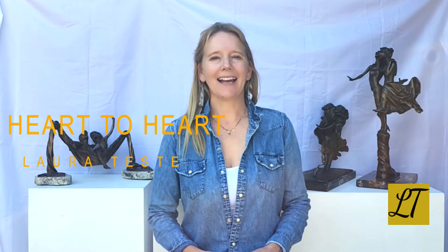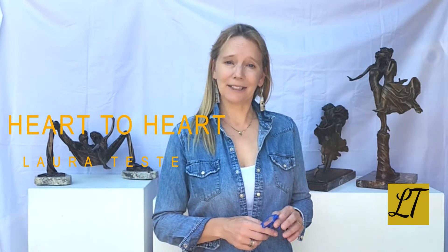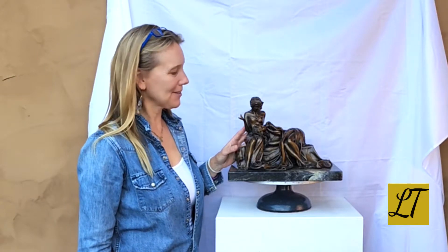Hello, my name is Laura Teste. I'm a sculptor in bronze, and today we are talking about the Pairs series — specifically today is Heart to Heart. This statue was the fourth of the fourth series of Pairs, and it was by far the most complicated as far as human interaction.